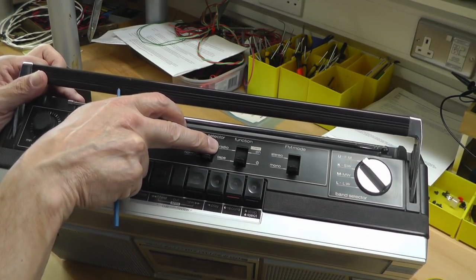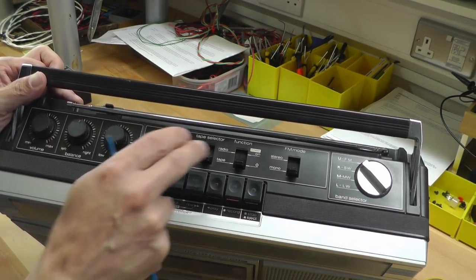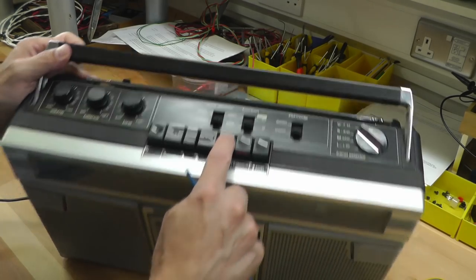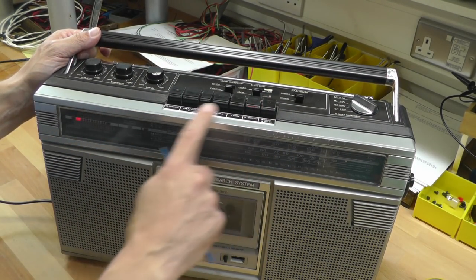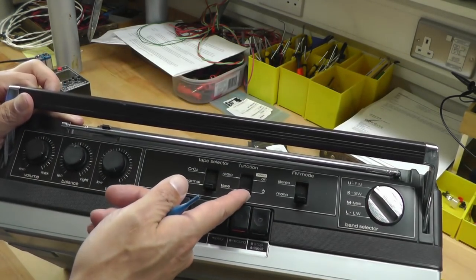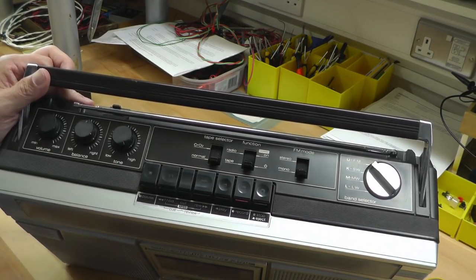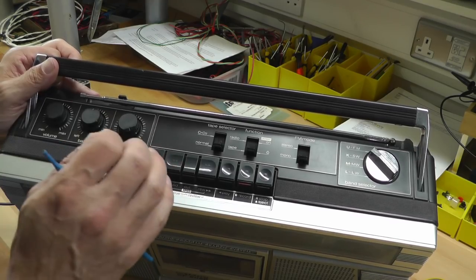On the actual player itself you've got the tape player and the radio switch, which also doubles as a power switch. When the switch is in the off position that's actually the tape player, and pressing a button on the tape player will power the unit up. Hitting stop completely powers the unit down, and it's not until you flick the switch to the radio position that the unit turns on again and enables the radio circuit. So there is no dedicated simple on/off switch.